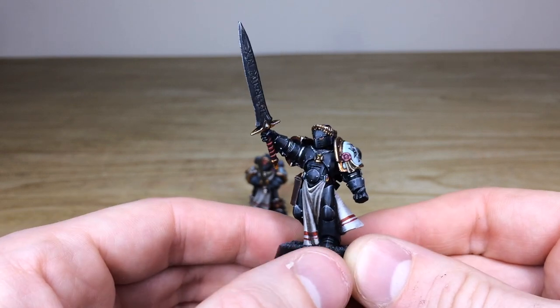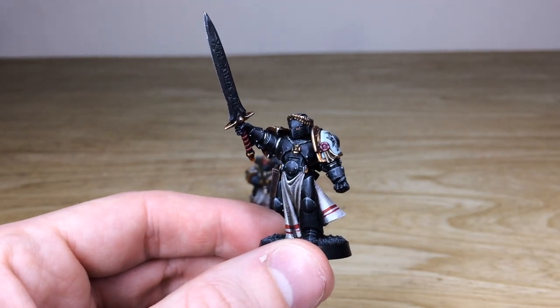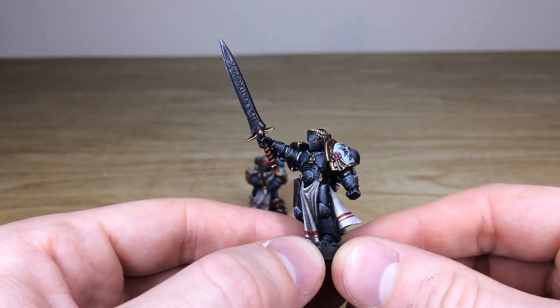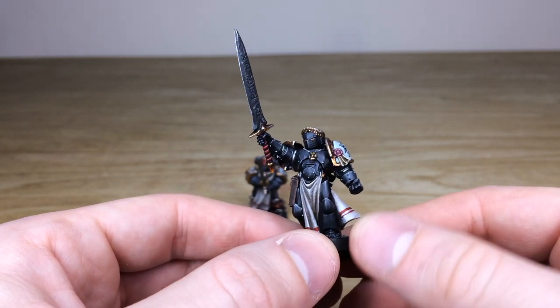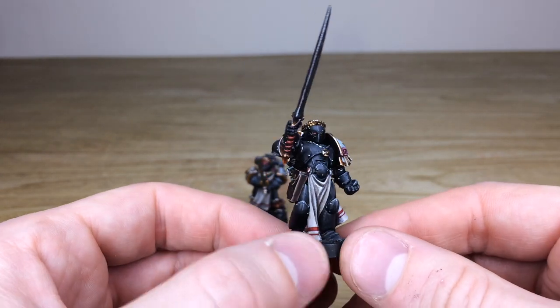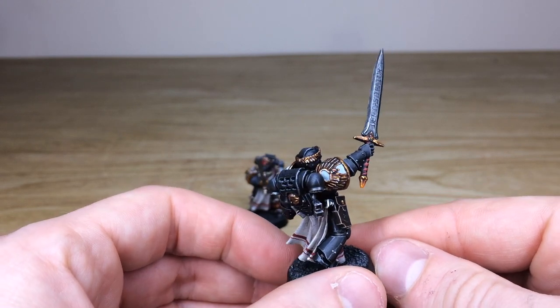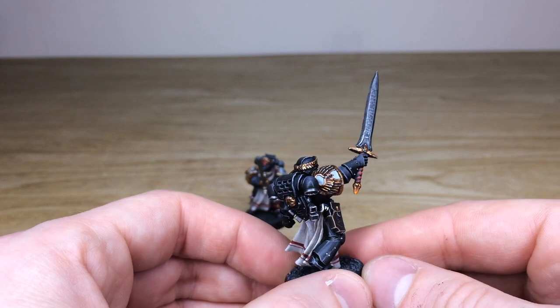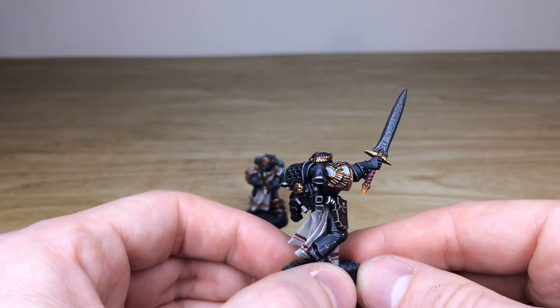Same attention to detail from this one to the other one. Again you've got that lovely texture on the cloth work with that red filigree free-handed onto the cape. All the little gems and dials all painted on him, lenses with the light source pointed correctly. There's also a really cool black steel blade — the obsidian sword — with all the writing on it just highlighted slightly, which is lovely.